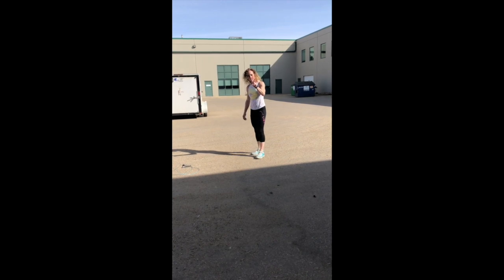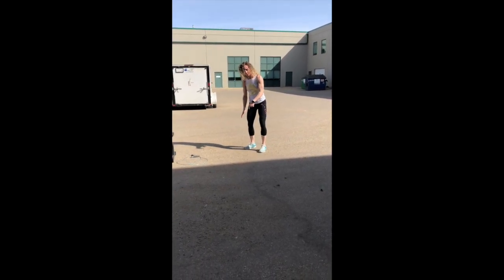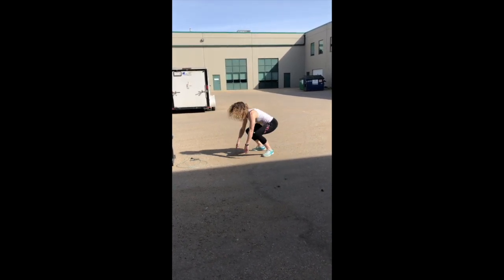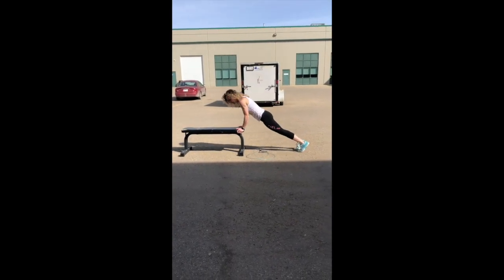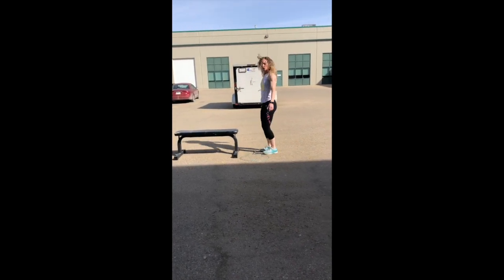Then we've got two minutes of burpees. Again, gravel — not optimal. Chest and thighs to the ground, pop yourself up and jump. If that's too tough, you can go to that elevated surface: hop back, do the push-up, hop up and jump.